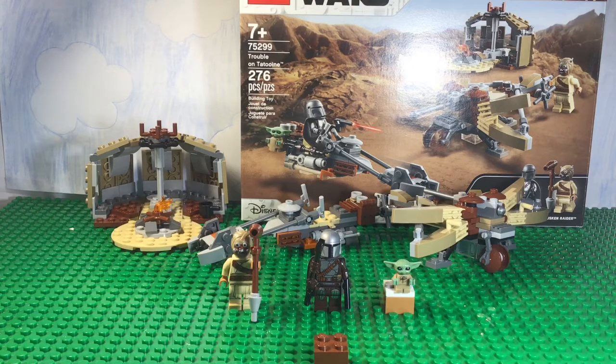Hello everybody, welcome to the channel. Today we are reviewing Lego Star Wars set number 75299, Trouble on Tatooine. Let's start off with the minifigures.